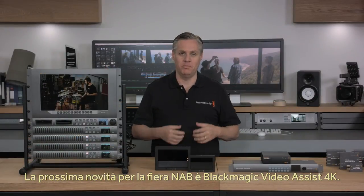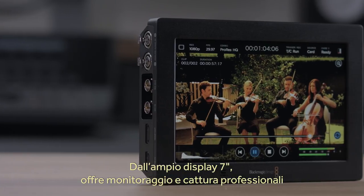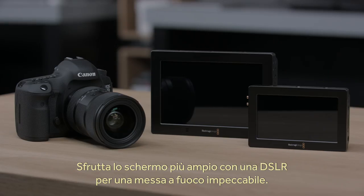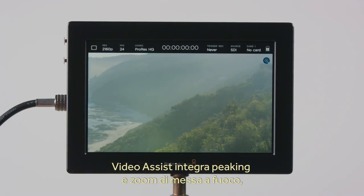The next product we have at the show this year is a new Blackmagic Video Assist 4K. This new model lets you add a bright 7-inch monitor and broadcast quality recorder to any SDI or HDMI camera. By adding a Video Assist to a DSLR camera, you can get a nice large screen that ensures you get perfect focus every time. Video Assist has built-in focus aids such as focus peaking and focus zoom.